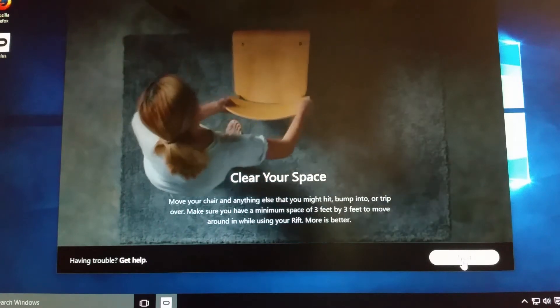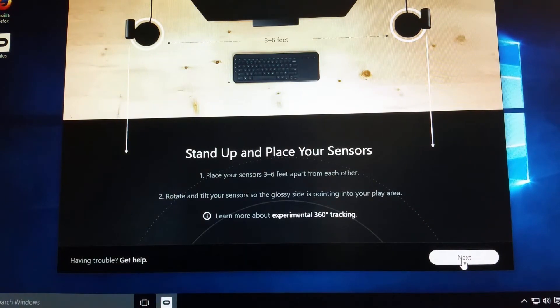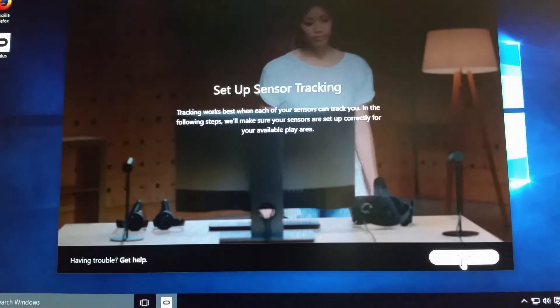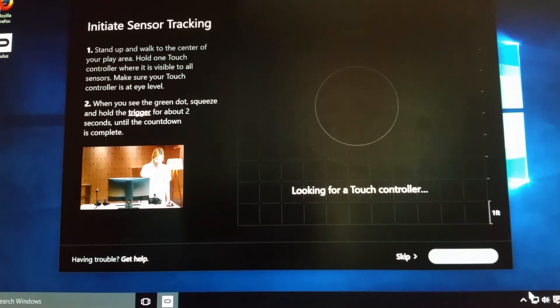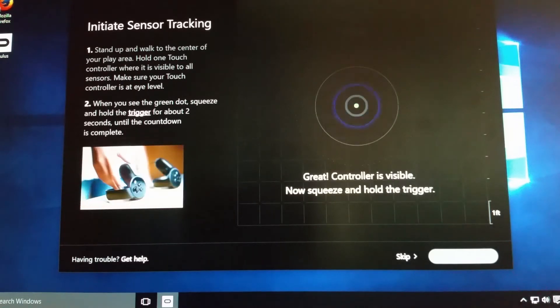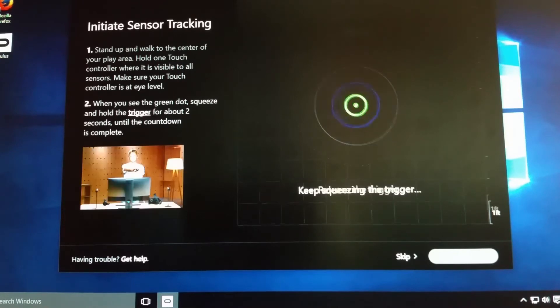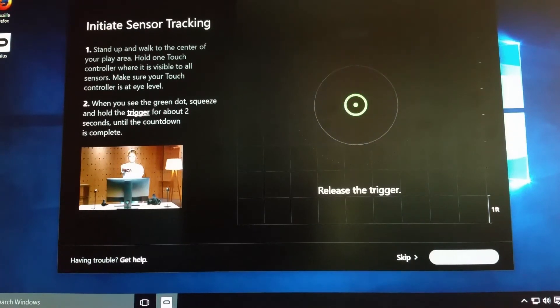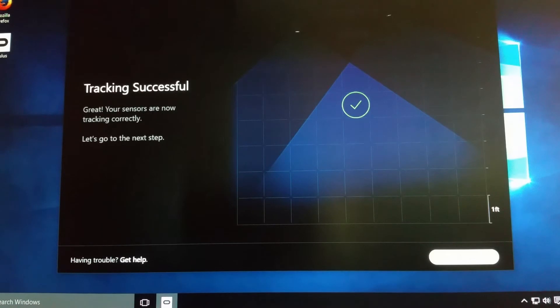Then you set your height so it can tell whether you're standing up or sitting down. It will walk you through how to clear an area and make sure you've got plenty of play area, and where to place your sensors. I've got mine set up right but I wanted to show you how easy this is. You set up your sensor tracking and it looks for your touch controllers. I'm going to take a quick step back — now my touch controllers are visible and I'm in my play area. It's sensing and communicating with my touch controllers, and it can tell exactly how and where I'm configured. Now I've got my range, which is awesome.